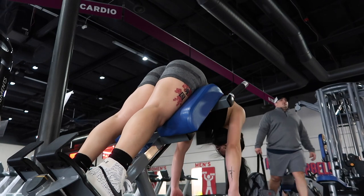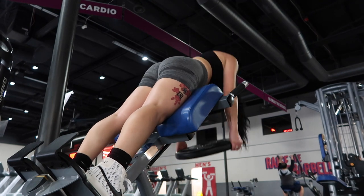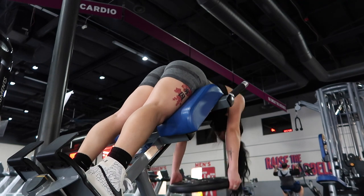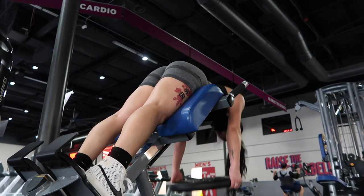For the last exercise, I did back extensions with a slightly curved back and a 35 pound plate. The curved back will help target the top part of the glutes and help with driving up while in the range of motion. Holding the plate away from your body is best suited for this exercise because it will cause more tension and contraction in the glutes.